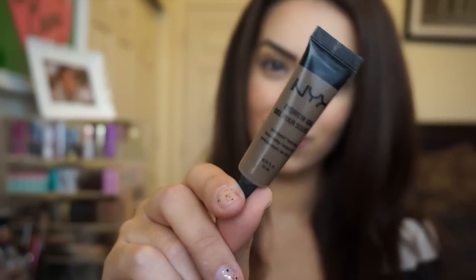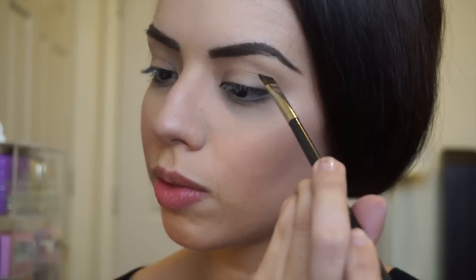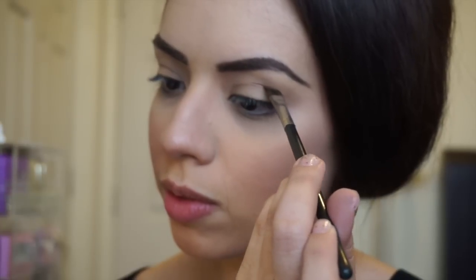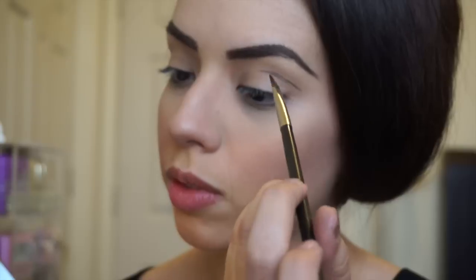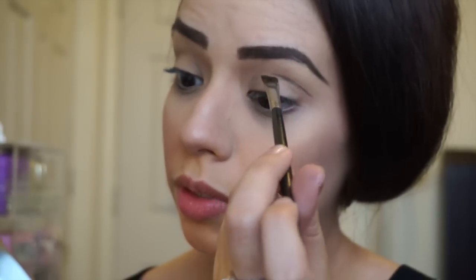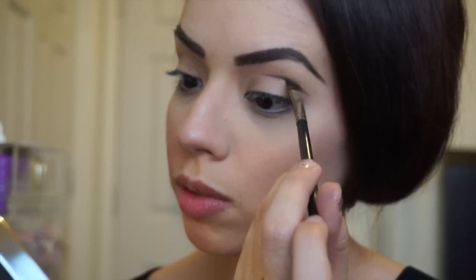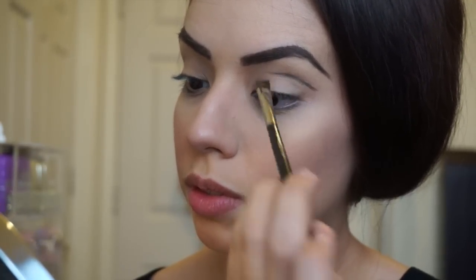I'm gonna get this NYX brow gel and use it with my MAC angled brush to carve out just above my crease area. This stuff dries really fast so you kind of have to work fast with it, and I'm gonna smudge that out in a bit using a Sigma exact blend E32 brush.